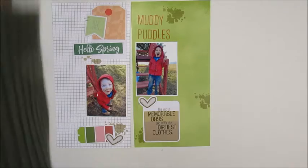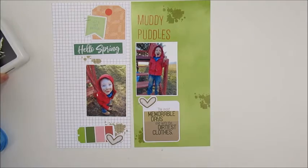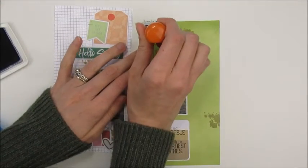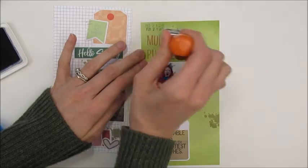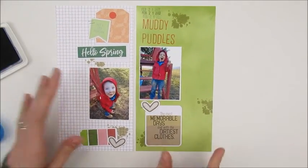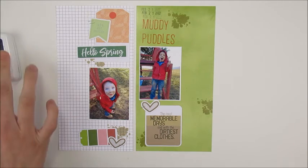I'm just going in with the date stamp real quick — that's going to go up there above my title. And that's the final layout! Thank you guys for watching, I hope you enjoyed it, and I hope you'll stay tuned for my next one. See you later, bye!